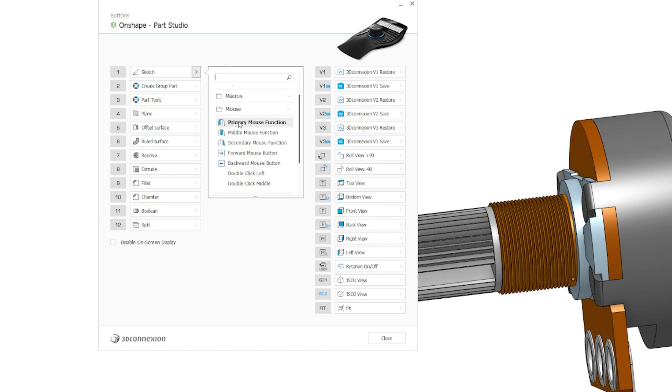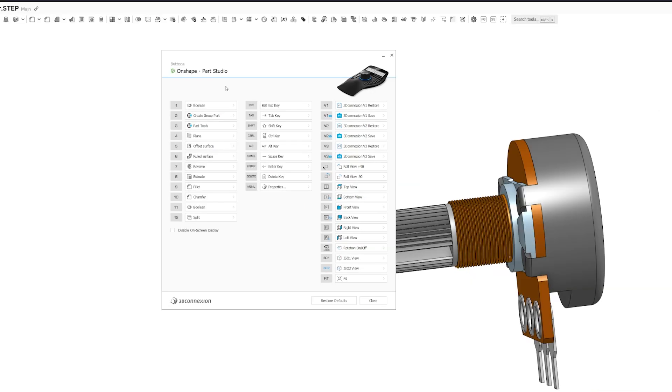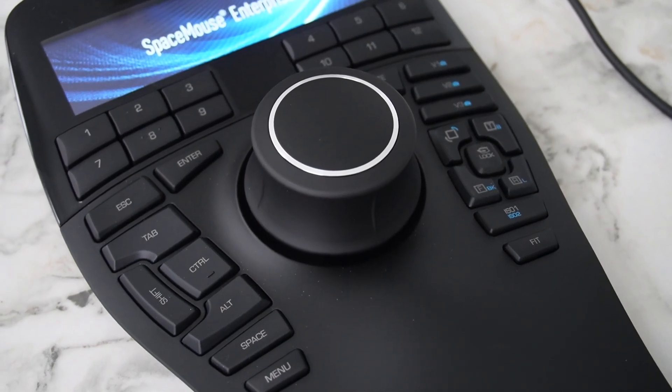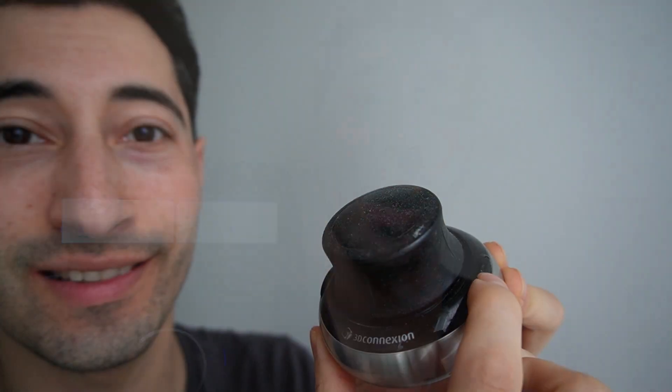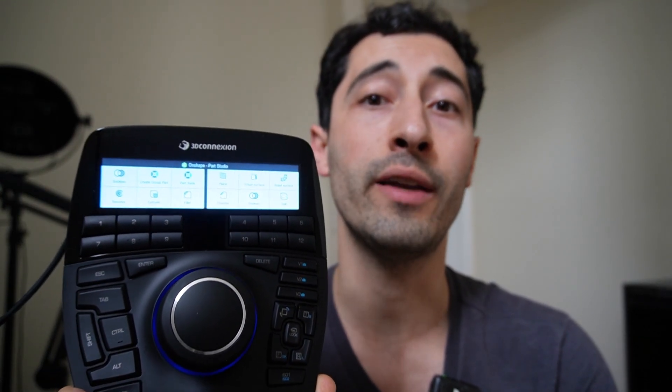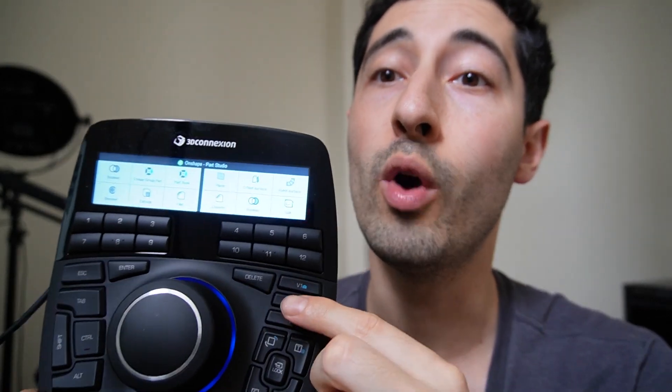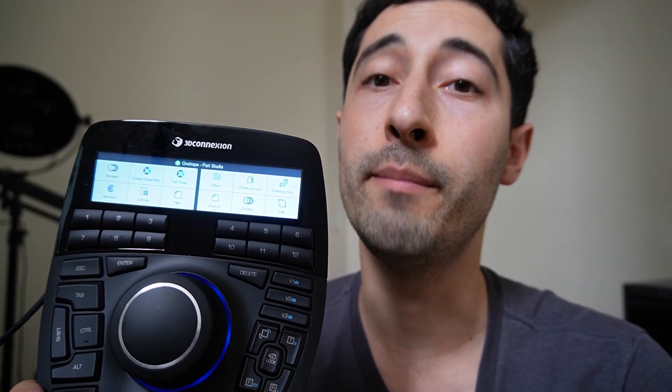You can have many different profiles for many different softwares. Should you actually buy one of these top-level space mice? Is it really worth $400? Most users will benefit from the compact version — it has two programmable buttons, and the control cap is the most important part of this device. Once you learn how to use the control cap, you'll save a lot of time. The programmable buttons and display on higher models save a bit more time, but there are diminishing returns.